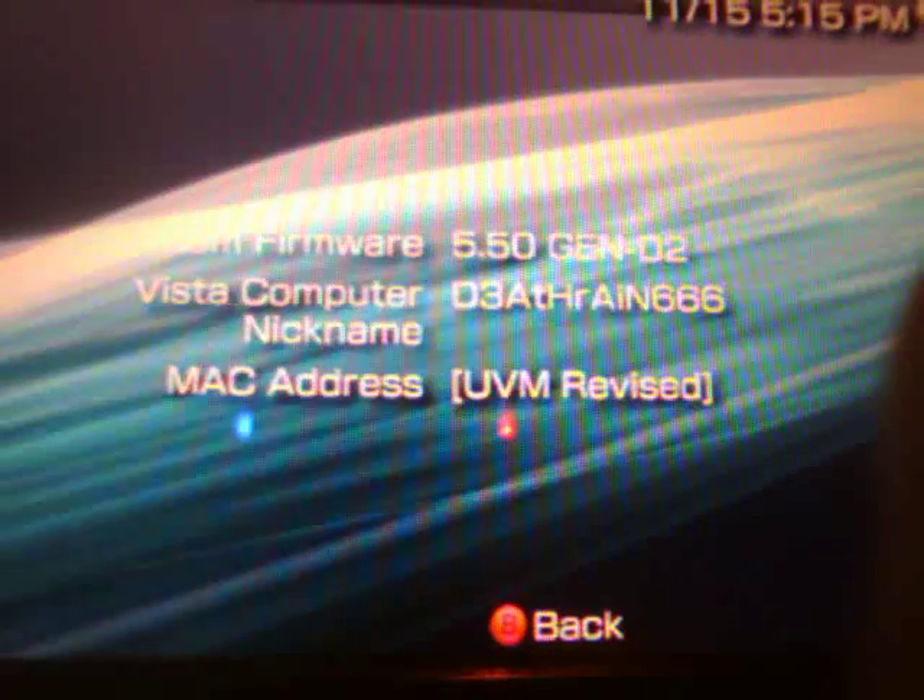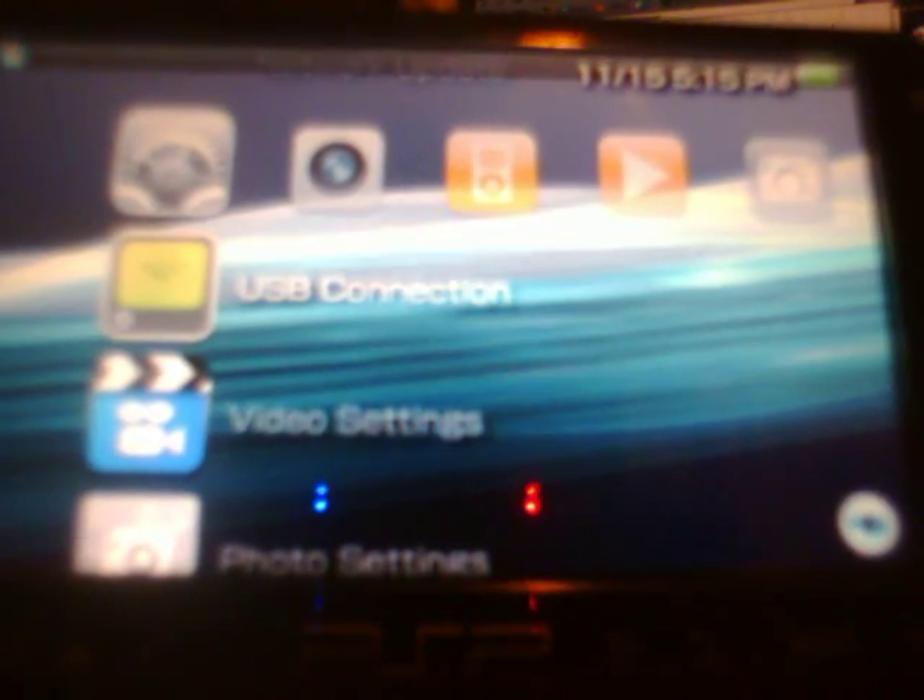Here we are at the PSP. I'm just going to go down to system settings, scroll down to system information, and you will see I'm running 5.50 Gen D2. That's my custom firmware. Now I'm simply going to plug a USB cord into the PSP and then come to the computer.